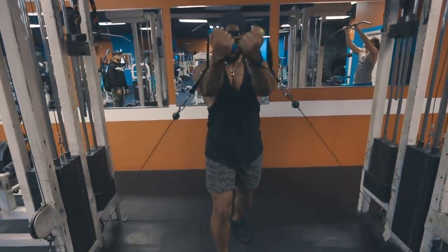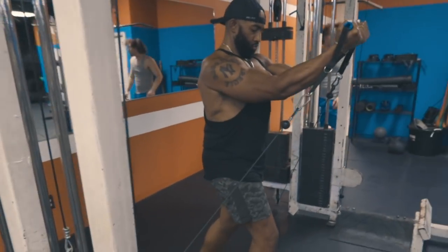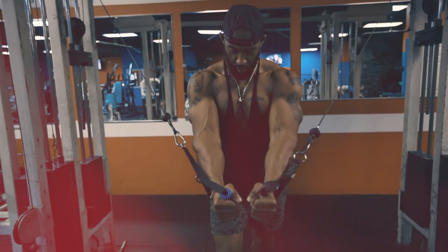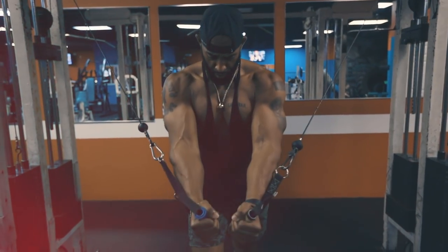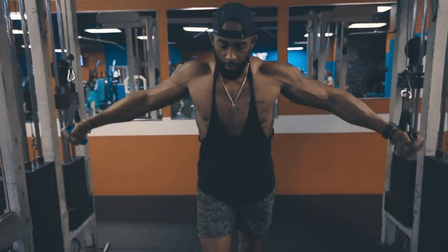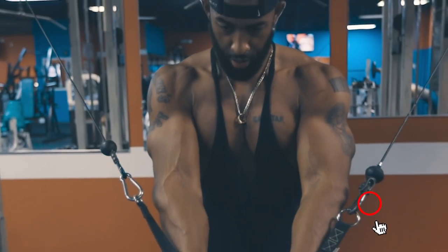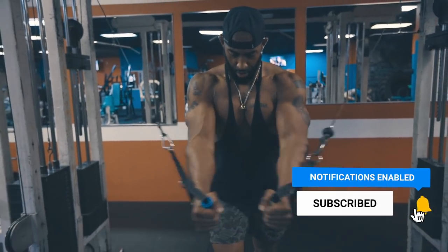With the cable pec fly, you want to think about bringing your elbows together. You want to drive that bicep into your chest, squeeze and pause on the concentric part of the motion — the part where you're going forward. Pretend as if you are squeezing your elbows together and make sure you're adding resistance with your mind. Time under tension is the key to building muscle, and building muscle is the key to burning fat.